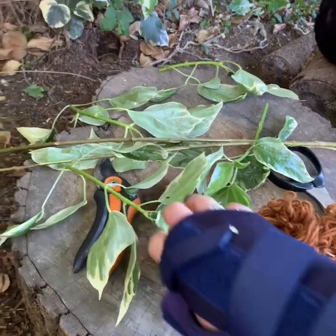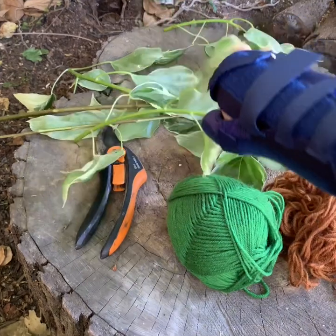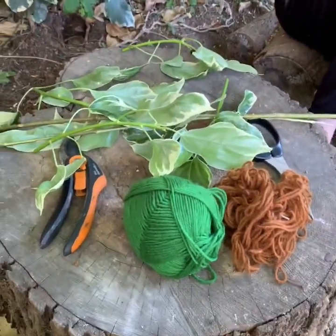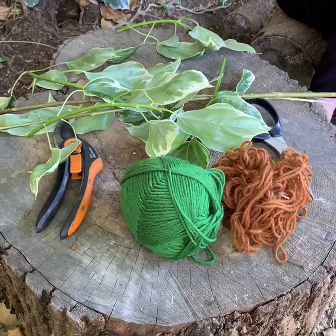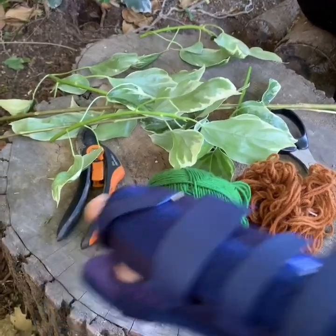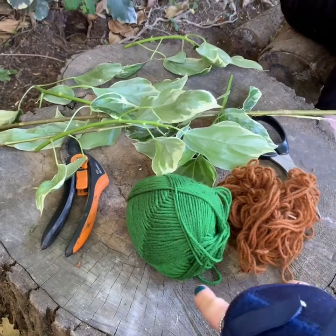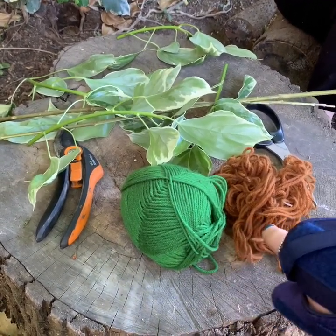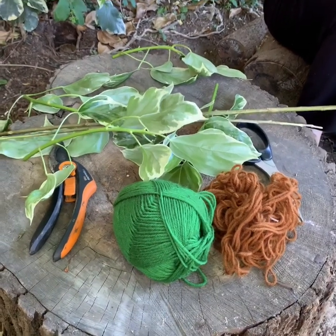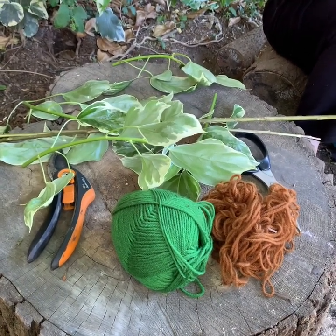I've picked some ivy leaves from our garden, but you can use any leaves that you want — or you may not want to use leaves at all and can use something else, and that'll become clear later. I've got some secateurs, some scissors, and some green and brown wool. You don't have to use green and brown; you can use string, but you'll see why I'm using those colors later.